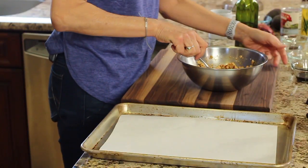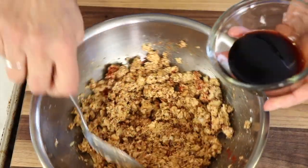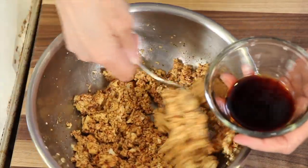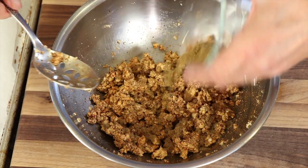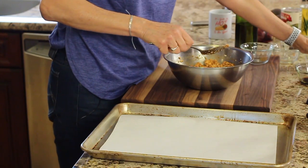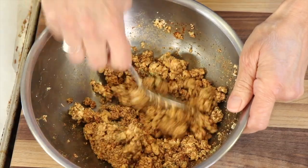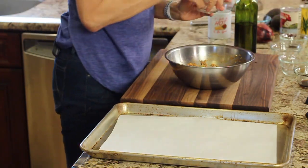I also have some tamari sauce — this is a gluten-free version of soy sauce; you could use soy sauce if you want. I'm going to add a little bit of that. The tofu is going to take on all these flavors because it basically has not a lot of flavor in it of itself. I have some ground cumin and some oregano. We're also going to add some garlic salt and a little bit of salt.